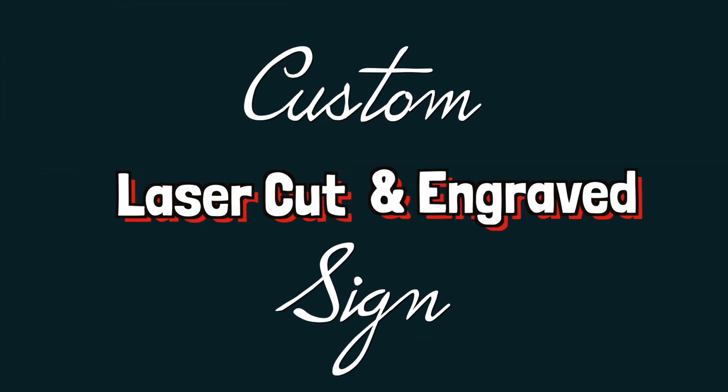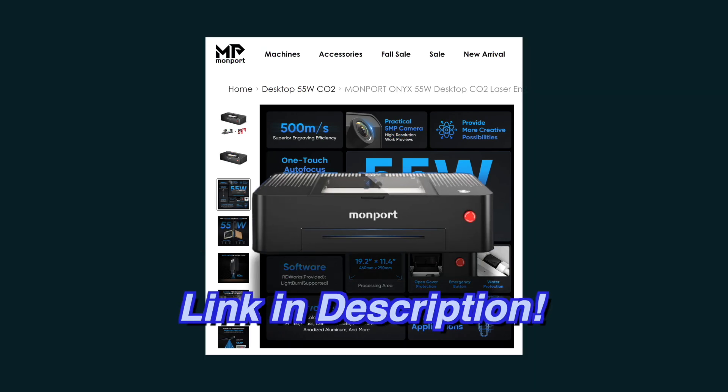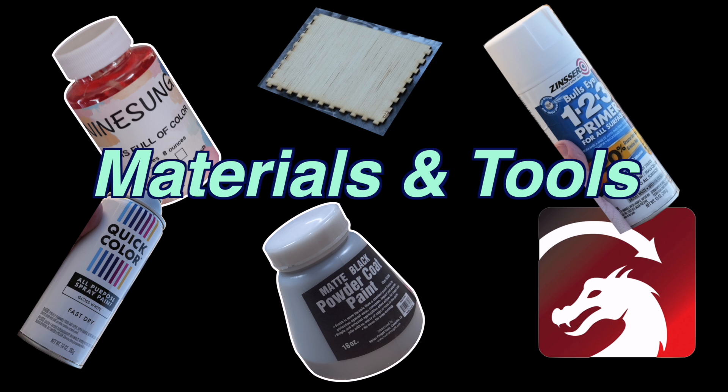Hey peeps, in this video we're going to create a custom laser cut and engraved sign. We'll be melting two different powder coat colors onto our wood using our Momport 55W CO2 laser engraver. So let's get to the project.